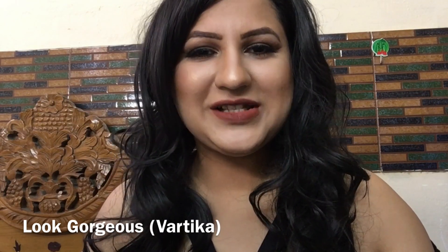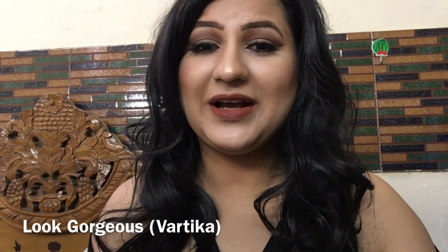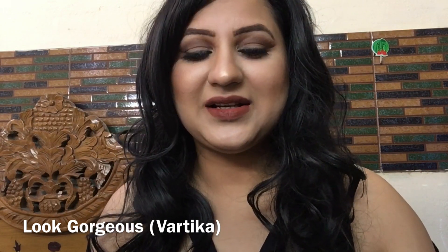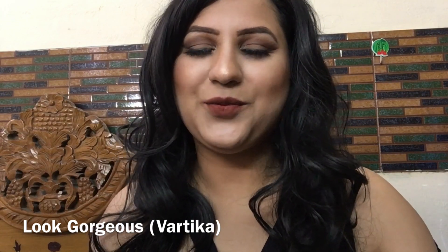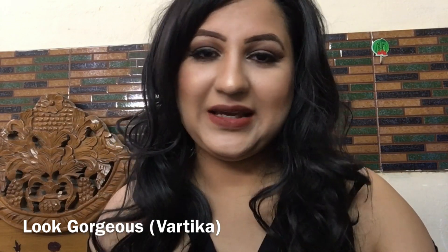These are very nice neutral shades because they will look very beautiful. There are very trending colors — very beautiful purples, browns, and nudes. There are very beautiful colors for Indian skin tone.